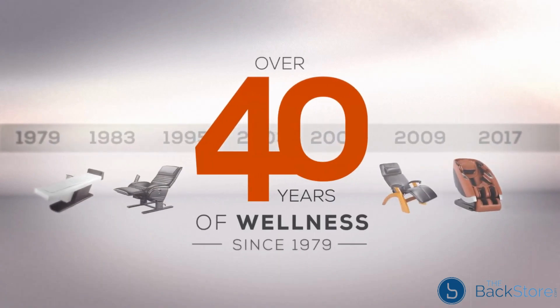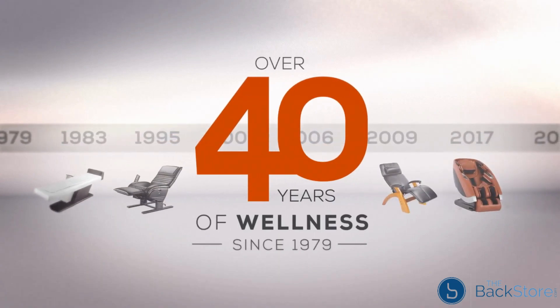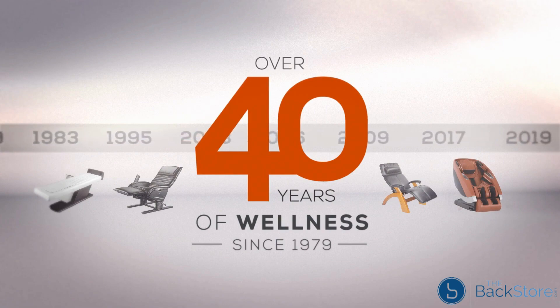For over 40 years, Human Touch has developed state-of-the-art massage products with patented massage systems that replicate the touch and techniques used by leading massage professionals in order to help reduce pain and stress and to encourage relaxation.